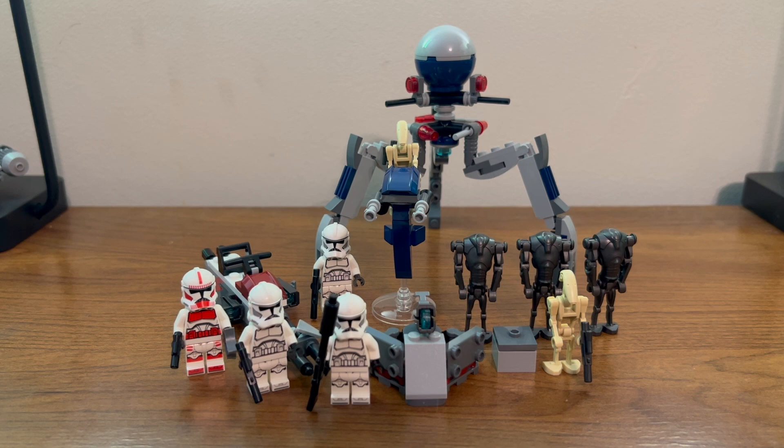Here we have everything built. Now let's take a closer look.